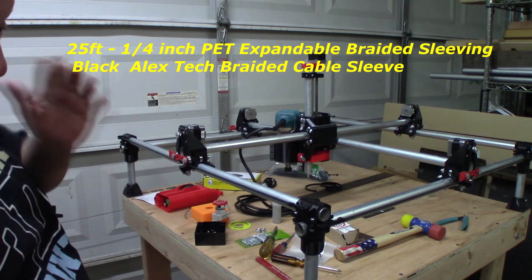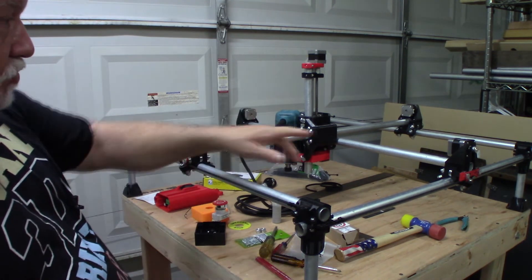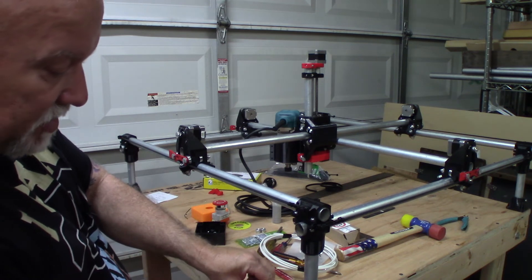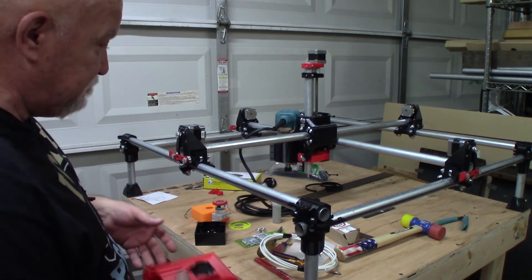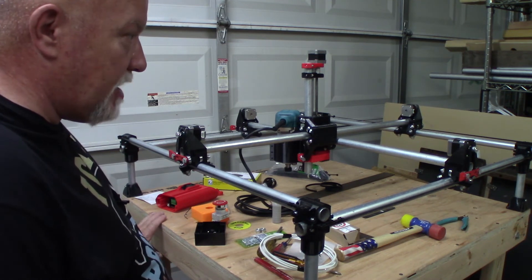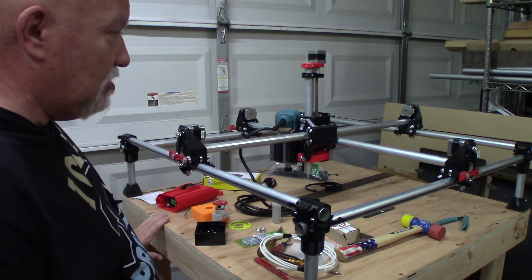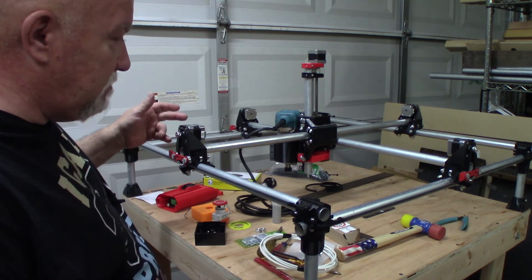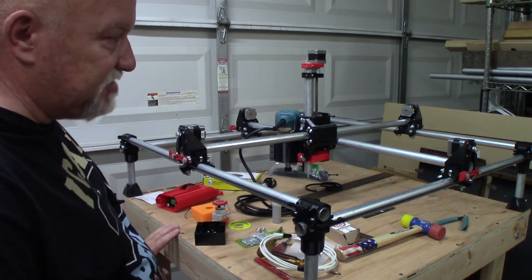I got some black wire loom — that flexible black covering you run wires through — and I want to run everything back through conduit under the table. With this control box I can mount it on the front of the machine, or I might put a sliding drawer underneath using a couple of brackets from Lowe's. I have an old laptop in the garage I can run this off. For router bits, I'll buy a decent selection to experiment with. My first test will be mounting a felt-tip marker to draw a couple of pictures and make sure everything is working.